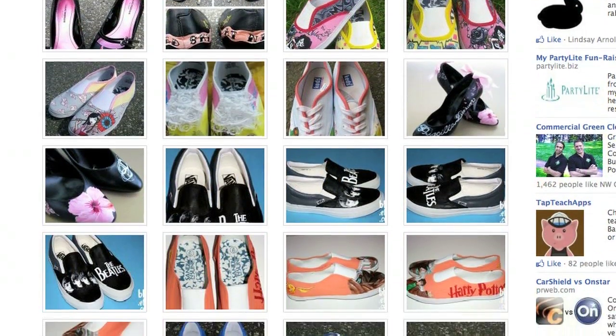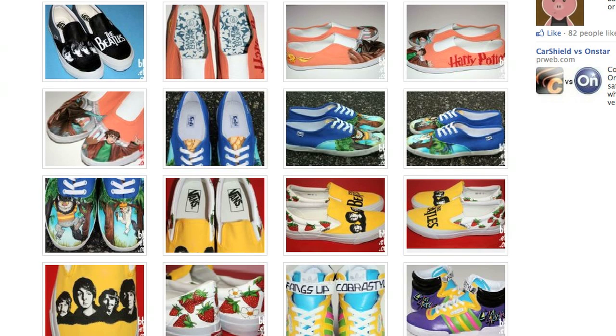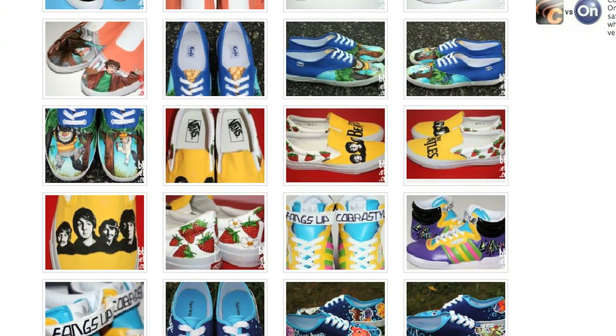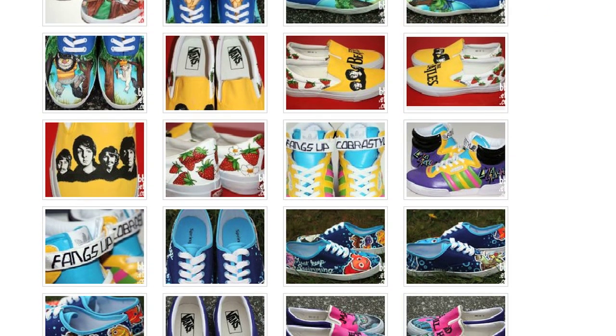DJS here bringing you guys another video. I wanted to show you guys something kind of interesting. This is an artist that I found on some random blog site, and I actually ended up contacting her. She does custom paint jobs on shoes — normally Vans and Chuck Taylors and stuff like that.